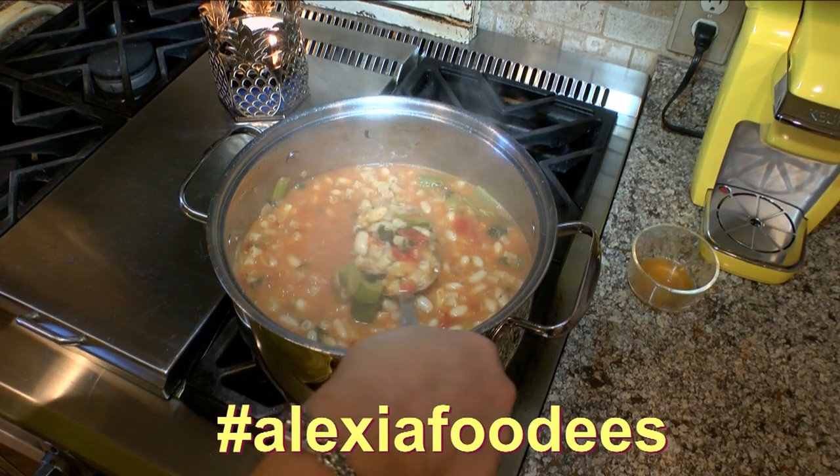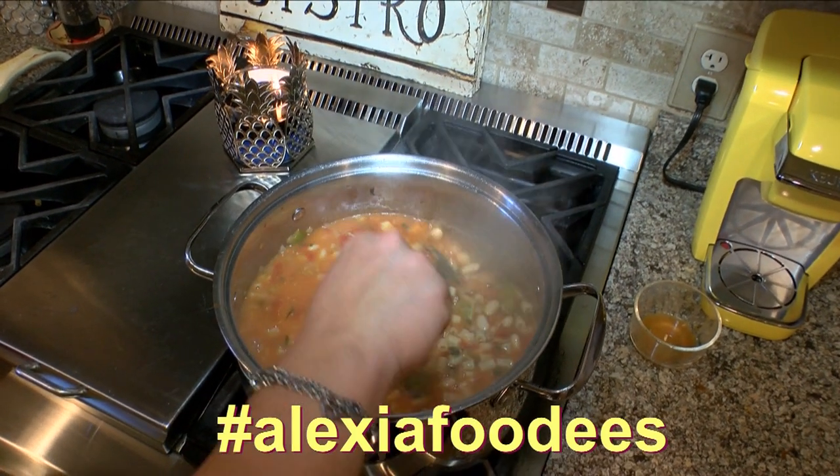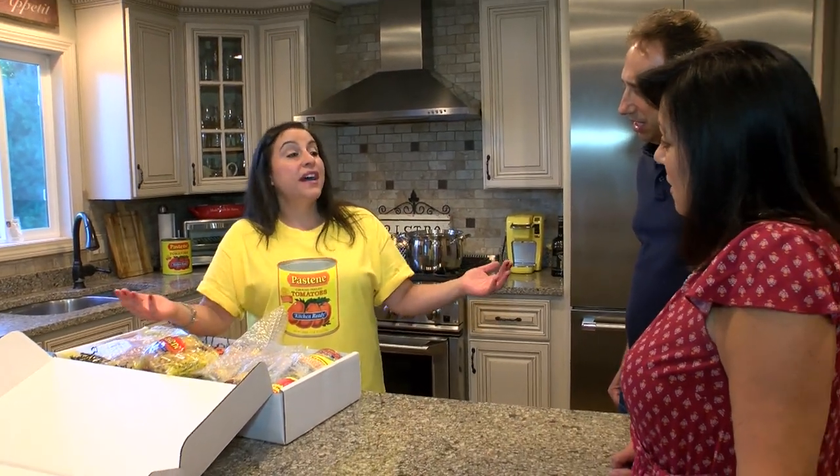Pasta and beans is like a traditional Italian dish. It ranges from the Alps to the Mediterranean — every village does it different. Growing up Italian-American, I've experienced many variations of pasta and beans.